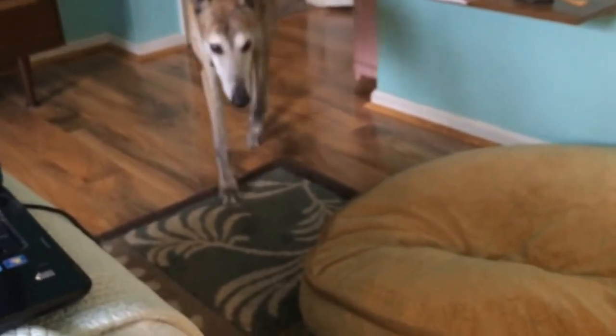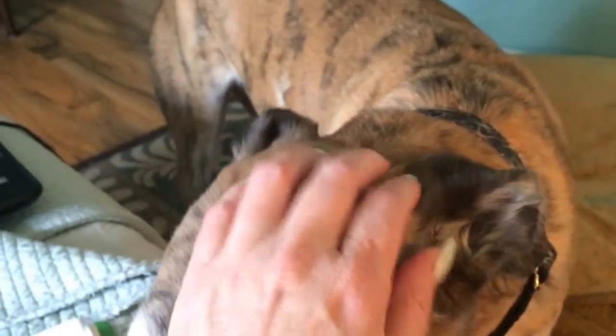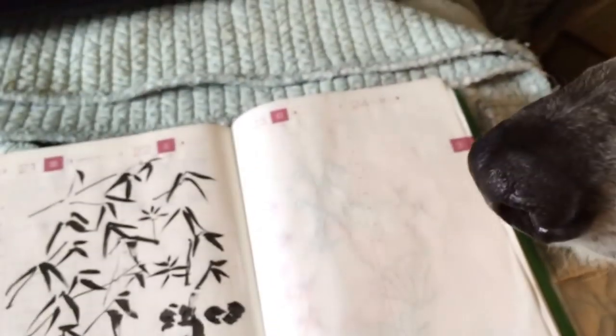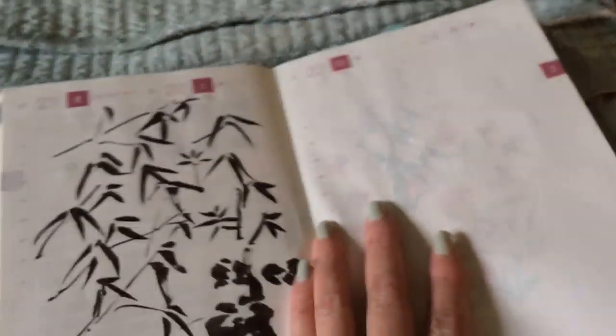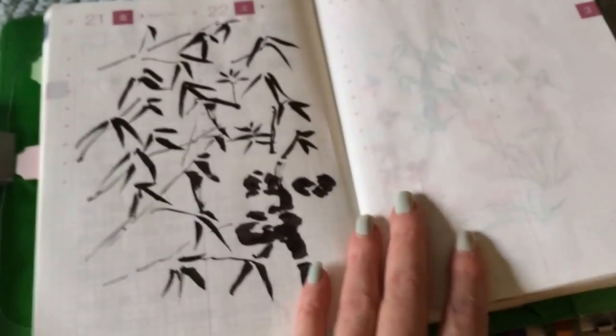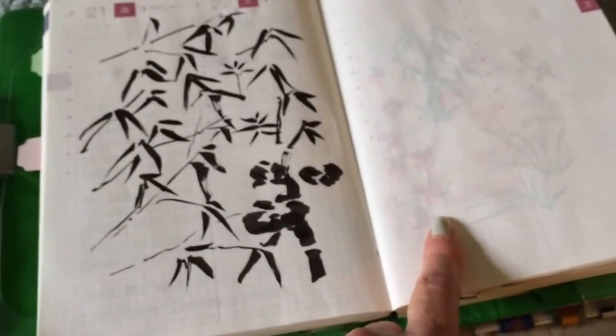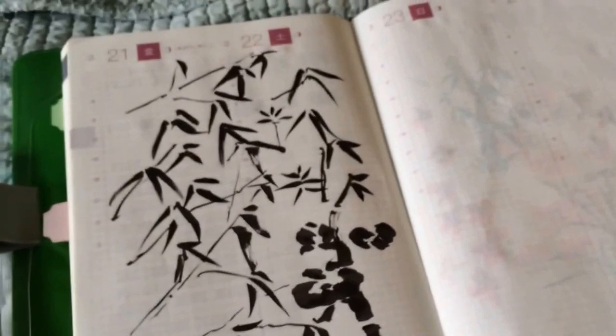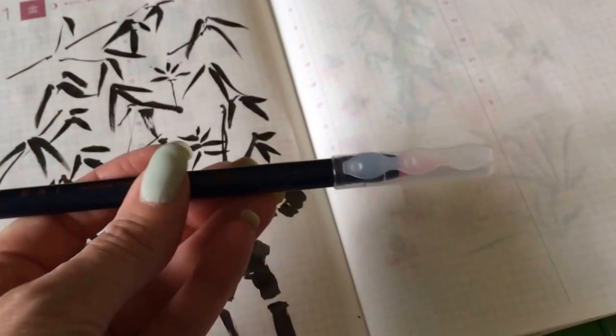With the blank pages I had — since I got it a little ways in — this one is in Japanese and starts in April, so I have some blank pages and I am doing a lot of brush pen practice. I'll put links in here; I got two sets of these from JetPens.